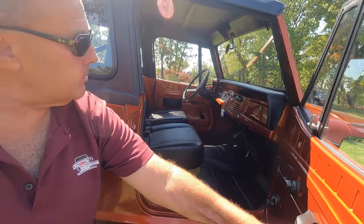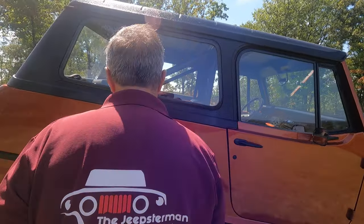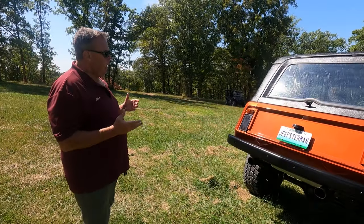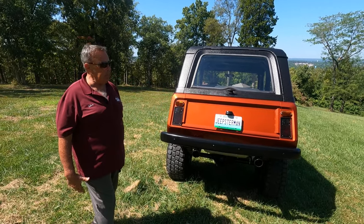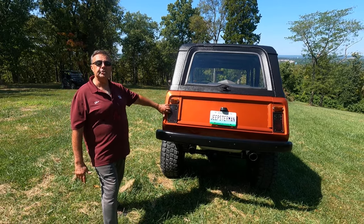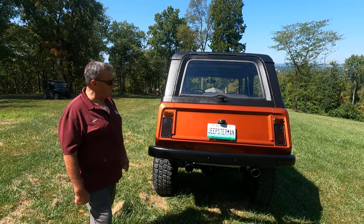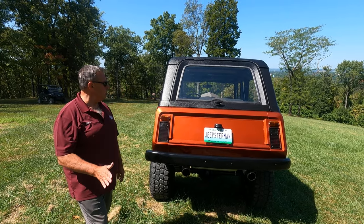It also has one of our replacement dash pad covers on it, so really done well — nice Jeep. Let's walk our way around to the back. As you look at the back, you can see another really unique feature: a slanted forward back. This is on all Jeep Commandos, 1967 through 1971, and they continued that on the Jeep Commando in 1972 and 1973. That slanted back is kind of a signature of a Commando-type vehicle — they're all going to be slanted; a CJ is going to be straight up and down.